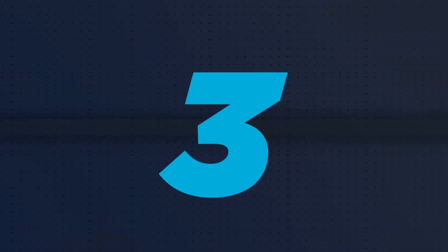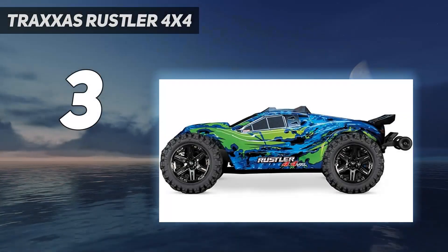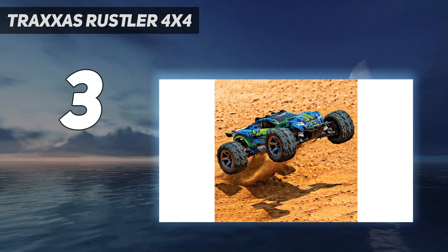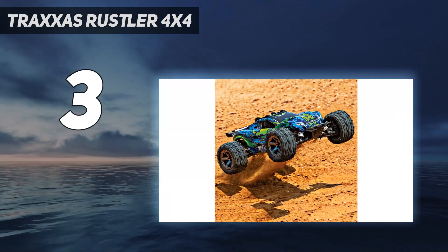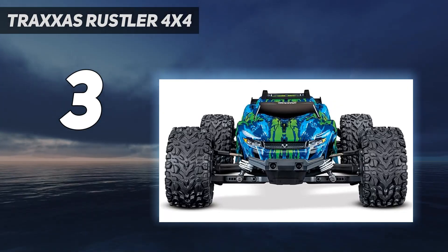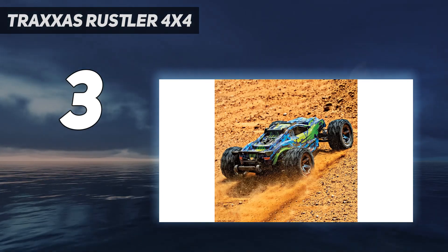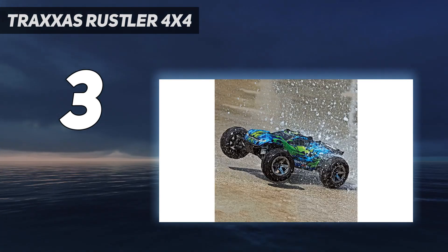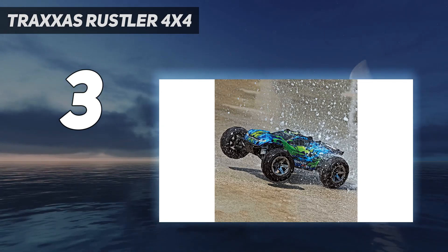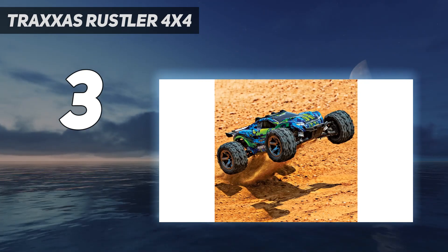At number 3: the Traxxas Rustler 4x4. It can hit a top speed of an incredible 65 miles per hour, yet it's rugged enough to tear it up off-road. A 3,500 kV brushless motor powers it, and it pops fantastic wheelies. Other highlights of the 1/10 scale machine include a low center-of-gravity chassis for superb handling, the brand's self-righting technology, and heavy-duty drive shafts and 2.8-inch rugged tires.